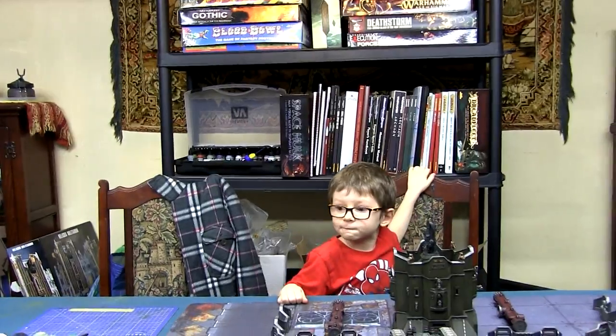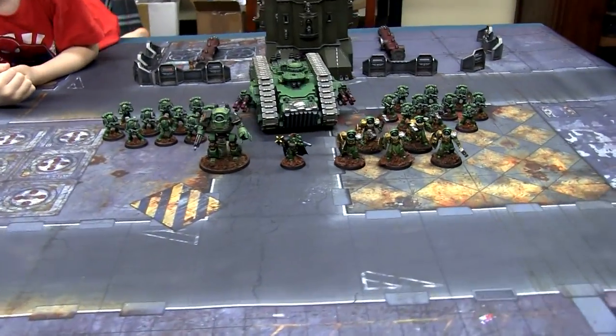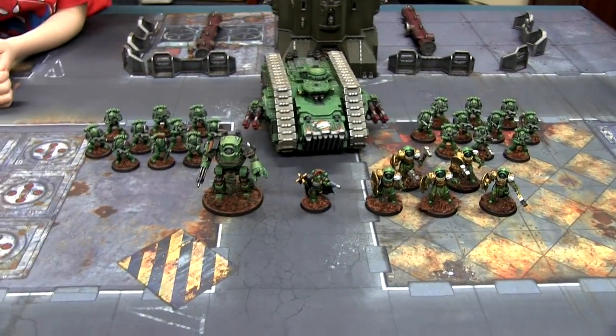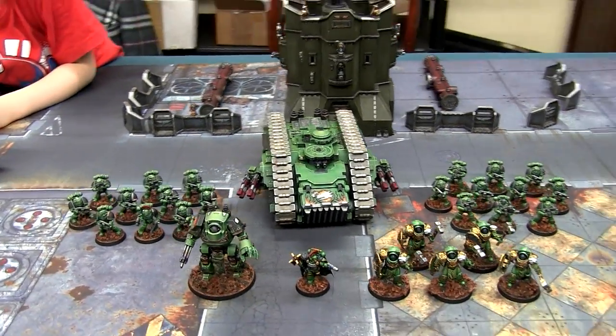I'm quite happy with it myself. Been making some good progress over the holidays getting this army to a reasonable size of painted miniatures. There's still more to go but I'll just show you what I've got so far.